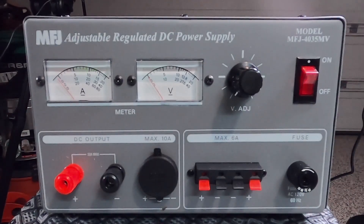Hi, it's Craig, WJ6F. Today's video, we're going to be talking about the MFJ-4035MV power supply, and we'll get to it right after this.